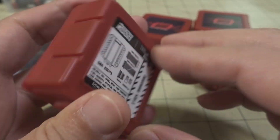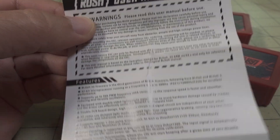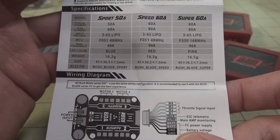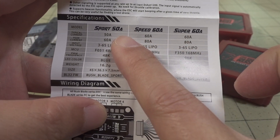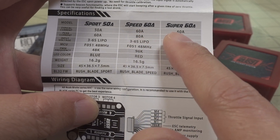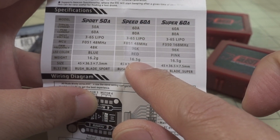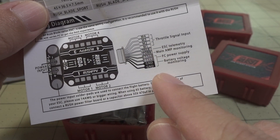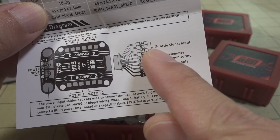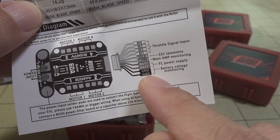Let's take a look at the Sport 50 Amp first. It does come with a little bit of documentation and manual. Looks like there are probably three different ones in this series: you have Sport 50 Amp, Speed 60 Amp, and Super 60 Amp. I don't have the Speed 60 Amp. You have your connections here for motor connections, and I think these are 32-bit with telemetry and current sensor, of course.